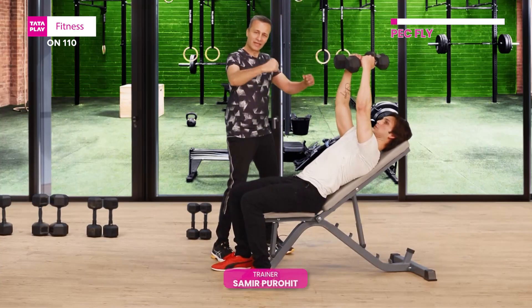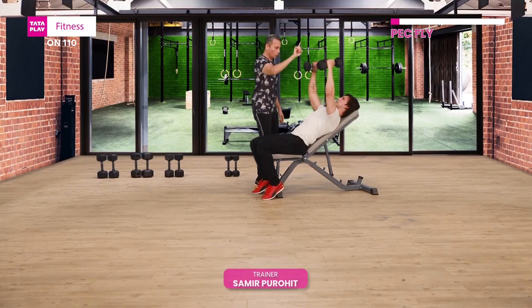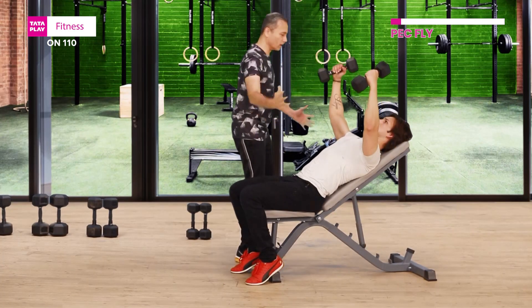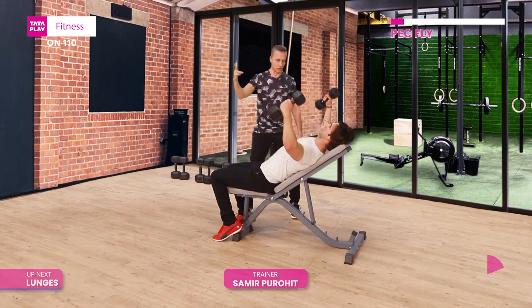So in this case, the eccentric movement is this way, and the concentric movement is in here. It's a count of four — one, two, three, four. Inhale there, exhale, come back in on a count of two. And repetition two is going on.